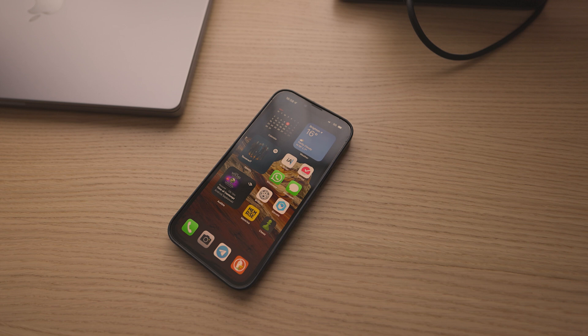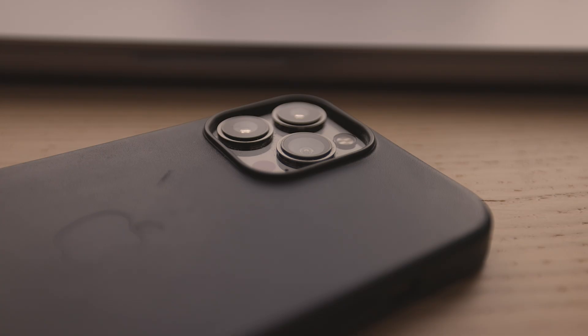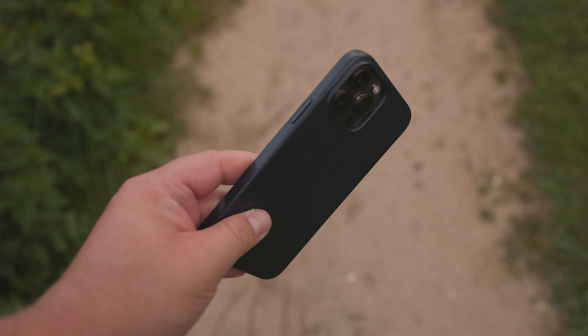Hey guys. So last year I published my review of the iPhone 12 Pro Max, and finally I've managed to get my hands on an iPhone 13 Pro Max. In this review, we're going to have a look at not only what the cameras can do, but all the other things that make this device the nearly perfect phone. Let's start by having a look at the size and build of the phone.